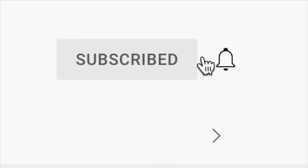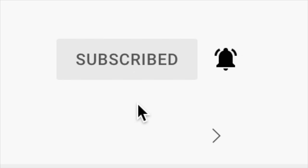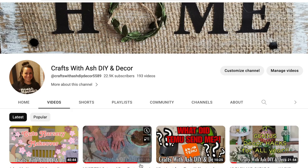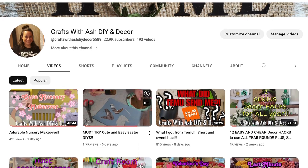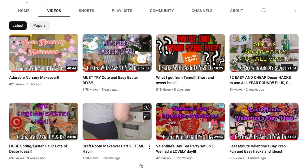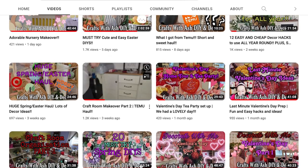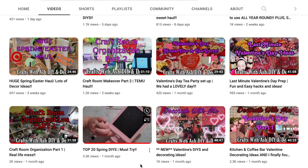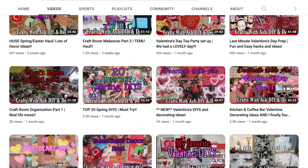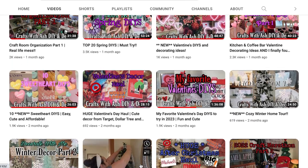If you haven't done so already, please don't forget to subscribe to my YouTube channel and hit that little notification bell so you're notified anytime I upload a new video. I upload a bunch of times a month, and if you love all things home decor, DIYs, home decorating, room makeovers, and room refreshers, then you definitely want to subscribe and turn on those notifications. This is kind of a long one so grab a drink, get cozy, and enjoy these high-end dupes.